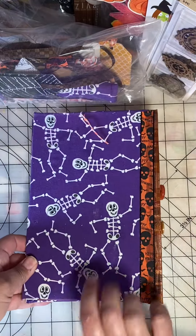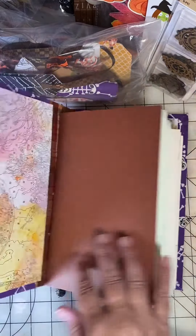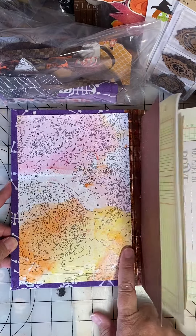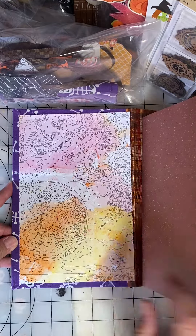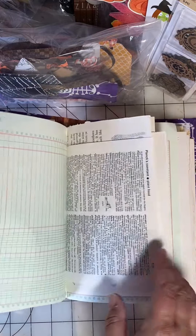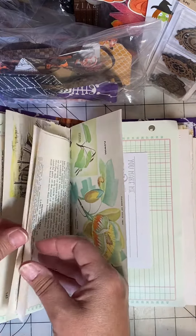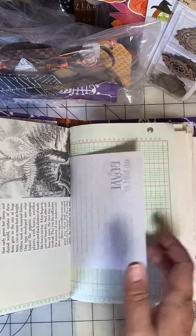Inside I've used some paint-by-number paper and there's a wide variety of paper in here. My friend Renee sent this to me as part of a birthday package and I just love the wide variety of paper.